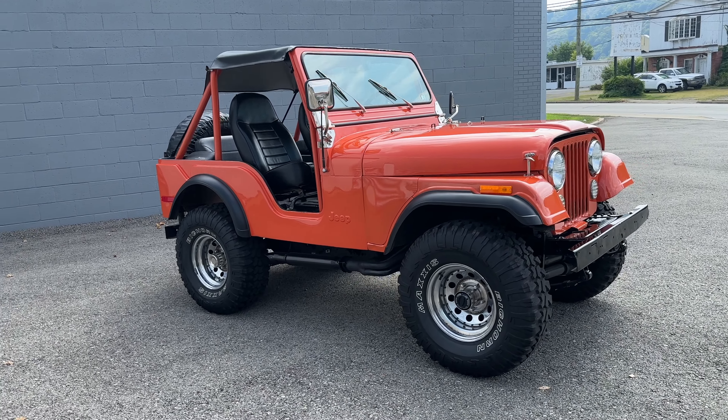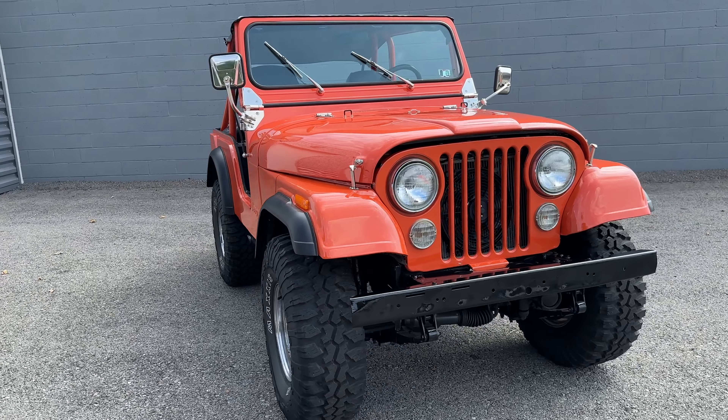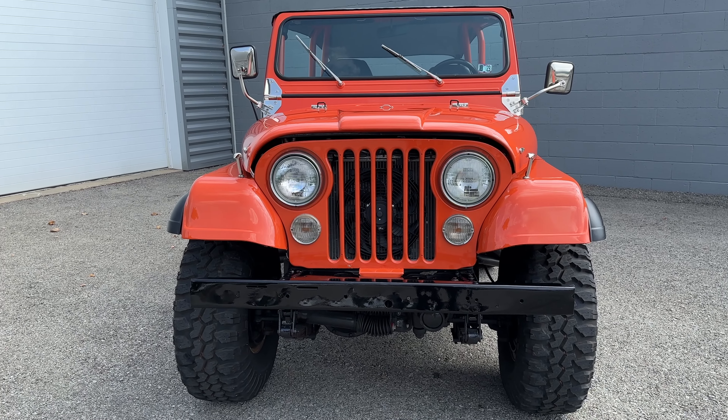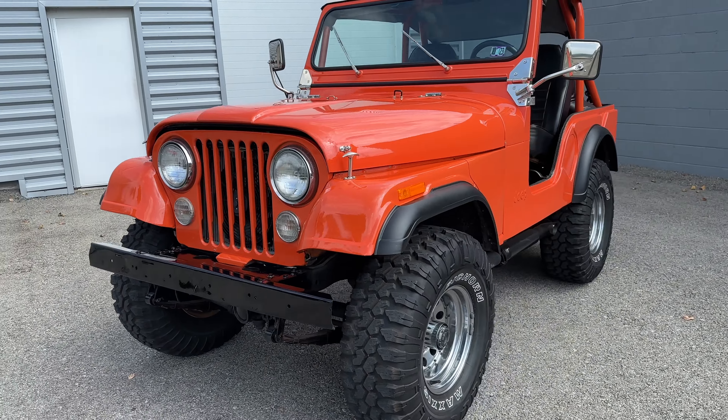Here is a fun vehicle — a 1975 Jeep CJ5. Here's the iconic Jeep grille. Everything about this thing is iconic, really.